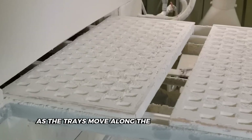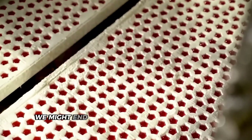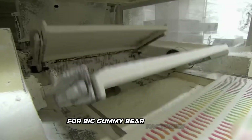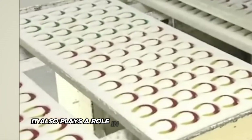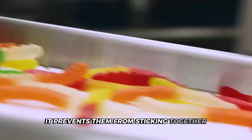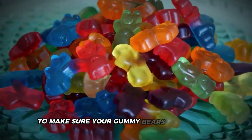As the trays move along the production line, you can almost see the bears taking shape. The starch helps the bears keep their shape as they dry and cool — without it, we might end up with gummy blobs instead of bears. While starch molding is the go-to method for big gummy bear factories, some smaller producers might use silicone molds instead. The starch also plays a role in keeping the gummy bears in tip-top shape as they're dried and packaged, preventing them from sticking together so you don't end up with a big gummy bear cluster in your bag.